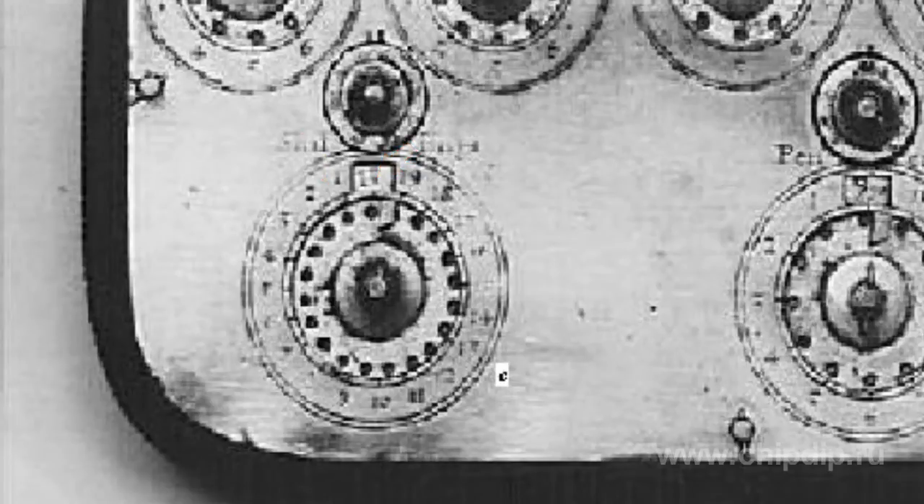The smaller scale located above the bigger one was designed for operations with decimals. Ten turns of the small disc corresponded to one turn of the big one. This small machine was offered to the public as a calculator device, which indeed makes it the first pocket calculator.